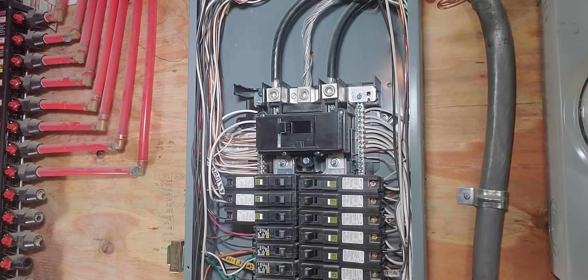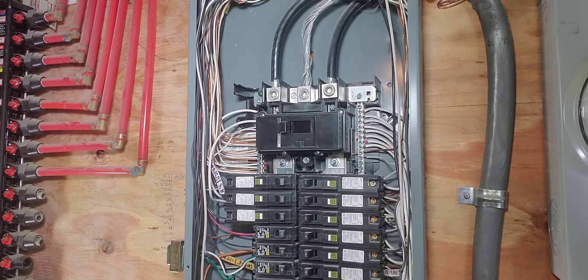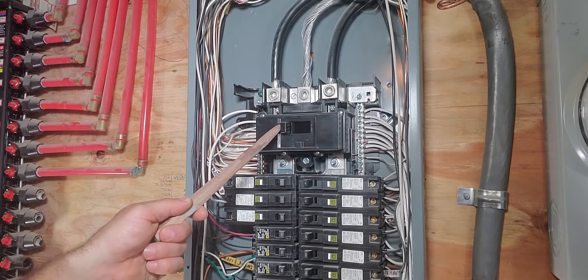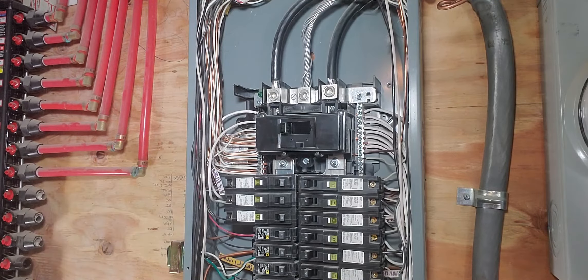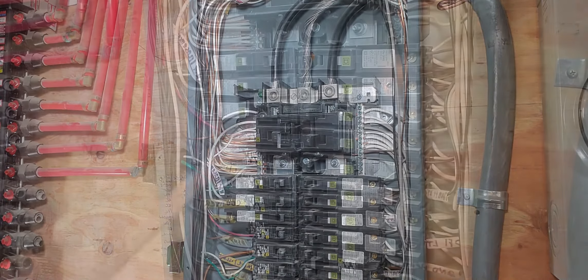This is your main circuit breaker. You can see the 200 on the switch here — that relates to the 200 amps. This is protecting or allowing power through. Right now it's in the on position. If I were to push it this way, that would shut it off and shut power off for everything below it.